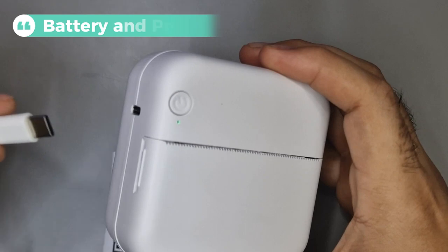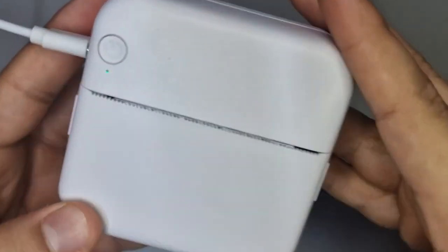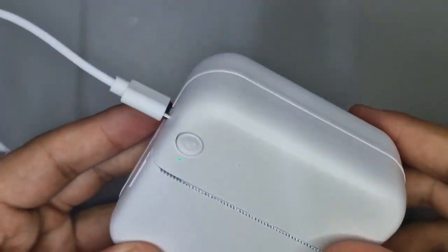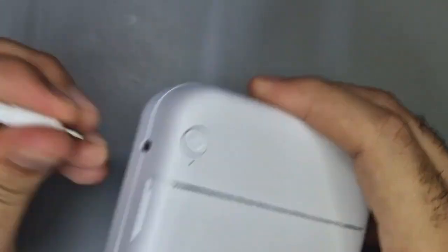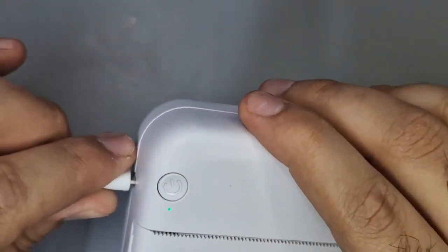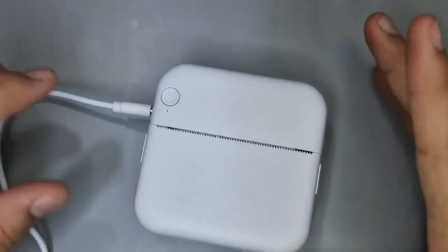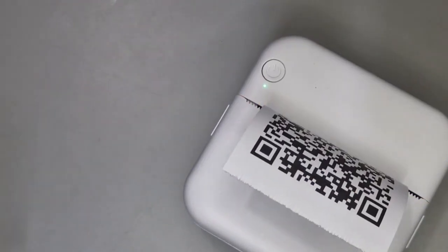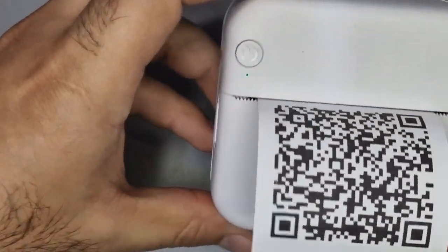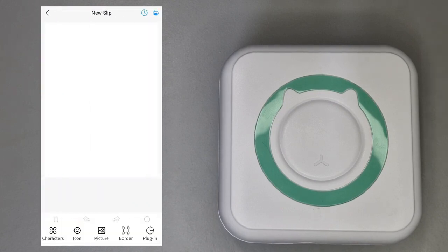The charging on this printer is pretty good. You can't really tell when it's fully charged, so leaving it on for 30 to 40 minutes is what I did, and I've had no problems since. The performance of the printer is also pretty quick — as you saw with the testing, its response to the device was prompt and the print itself is done quite fast, with no delays or errors. The only thing I noticed is the app crashing when using too many things on the new slip page.